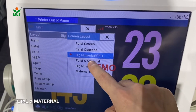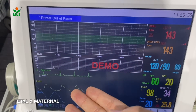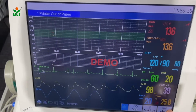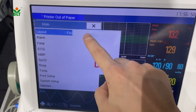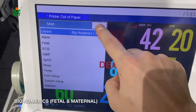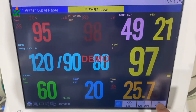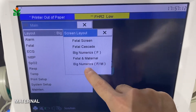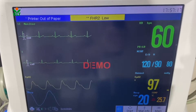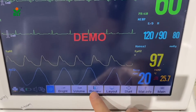Next will be the fetal and maternal screen. We can also see ECG waveforms, SPO2, and respiration waveforms. We can choose big numeric display for fetal and maternal parameters.